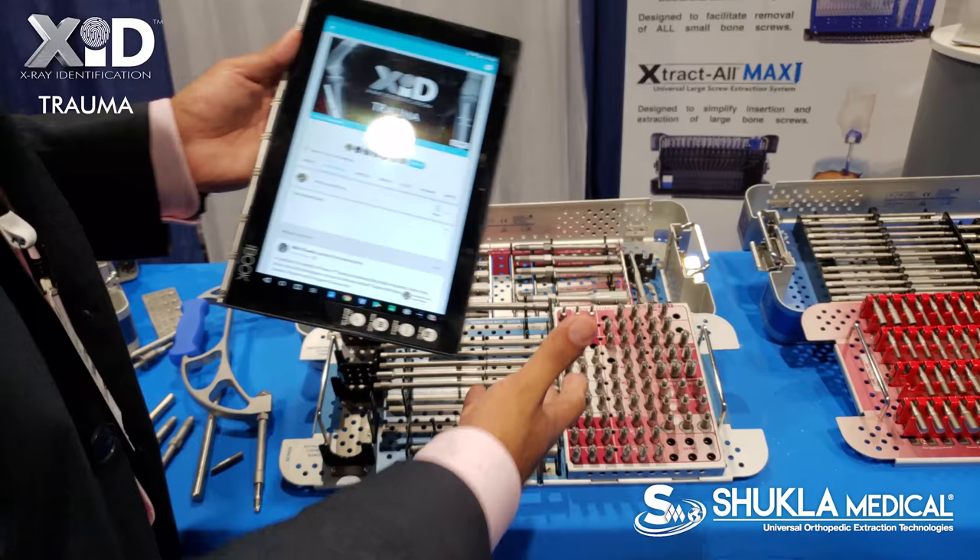So with that said, we're going to launch our brand new Win4 set today. Thank you so much.